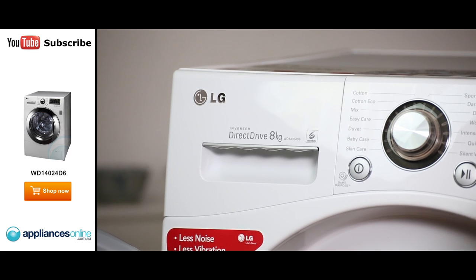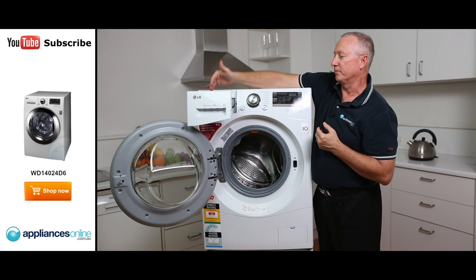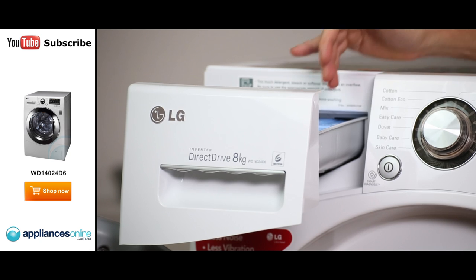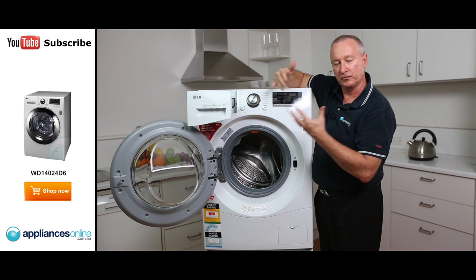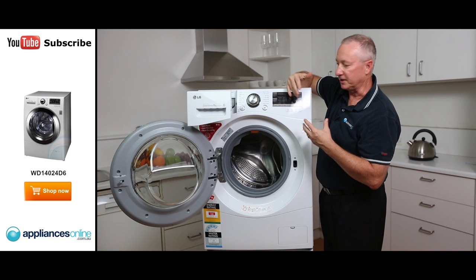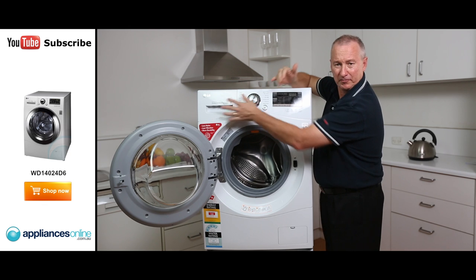Looking at the control panel from left to right, we've got a detergent dispenser. Now you've got three sections in here: your main wash, a pre-wash, and your softener or conditioner section. Best to use low-sudsing detergent for front loaders only. Make sure that detergent is low-sudsing and it does mix up before going into the bowl, so there's no residue left behind on your clothes.